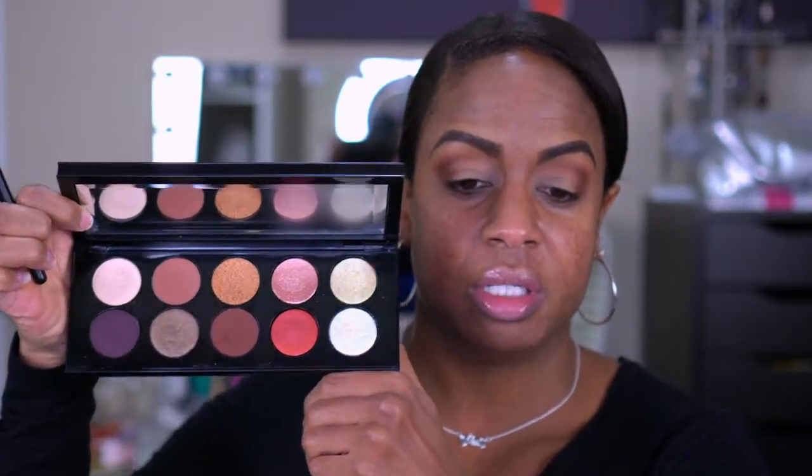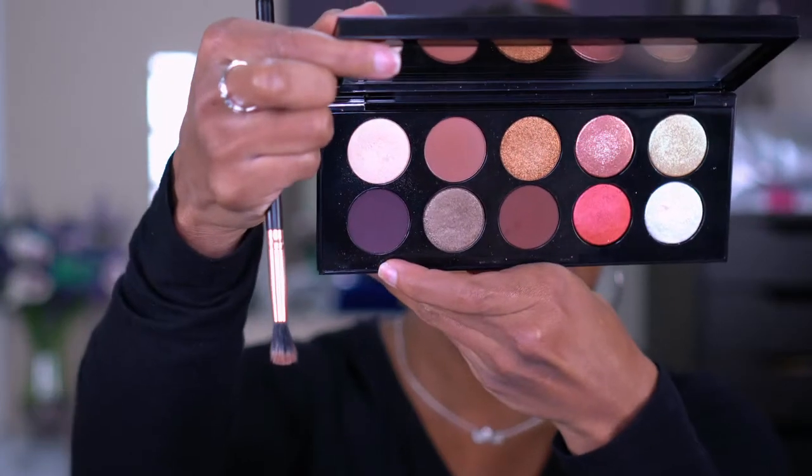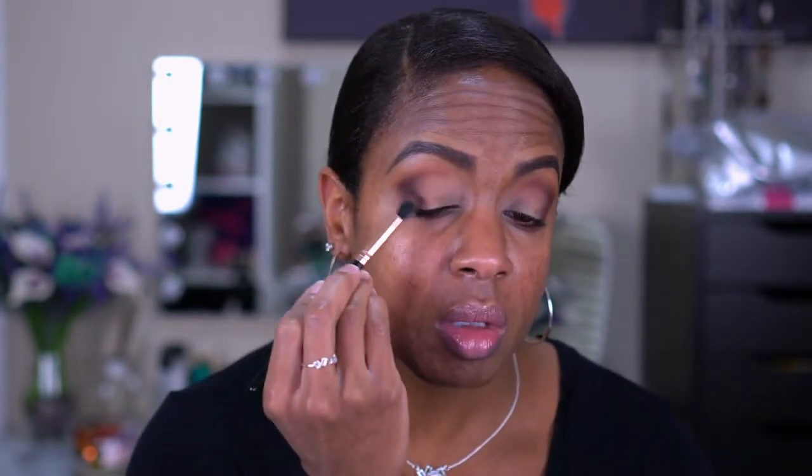Because I have my Pat McGrath palette here, I want to deepen up my outer V a little more and have something that'll mesh with these shades. I'm going to take — I don't have the shade name but it's this deep purple, looks really dark but it's actually a purple — and put that to help build up the crease more using the same brush. This color is really dark. Then I'm going to go back around the edges with Duchess from the Queen of Hearts palette to give it a more blown out effect and soften that harsh line from the Pat McGrath color.